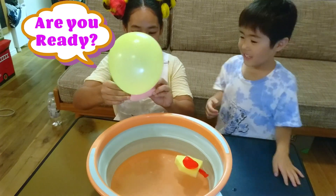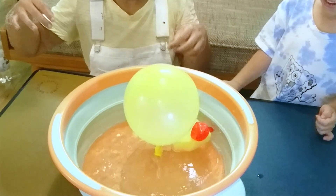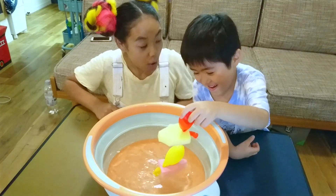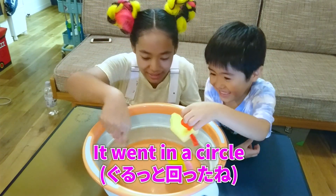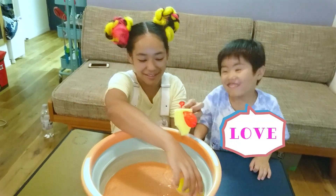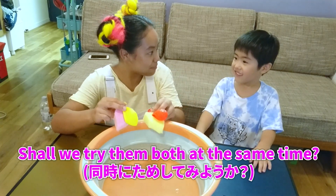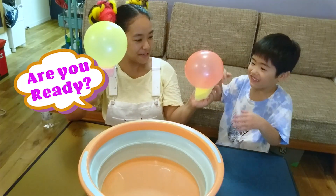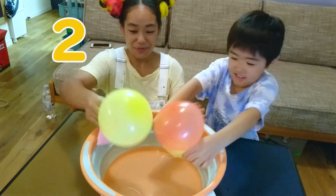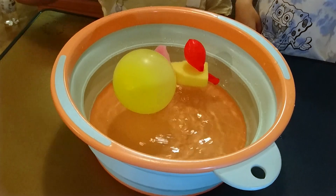I'm back. Are you ready? Yes. Three, two, one. Wow! Whoa, it almost went in a circle. Can we try your one again? Yeah, because I love this one. You love this one. It's very fun. Yeah. Shall we try them both at the same time? Are you ready? Okay, you hold the end. Three, two, one. My boat is standing up.